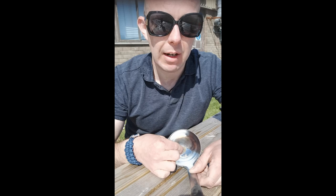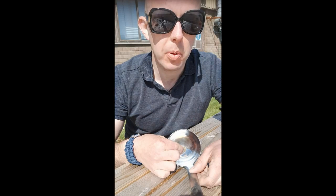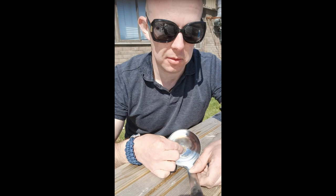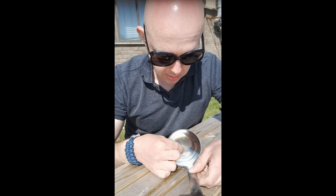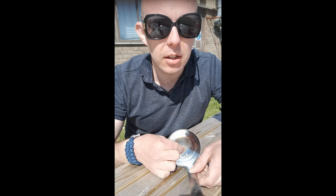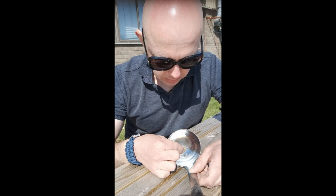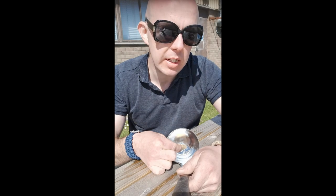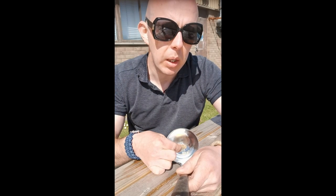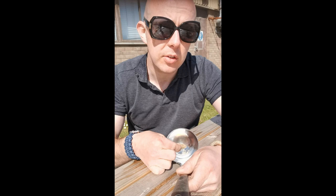Of course, this is no ordinary ladle. This is a super duper BA survival ladle — the survival ladle. It's a normal ladle. Yes, I look ridiculous in these sunglasses, but you have to look after your eyes.